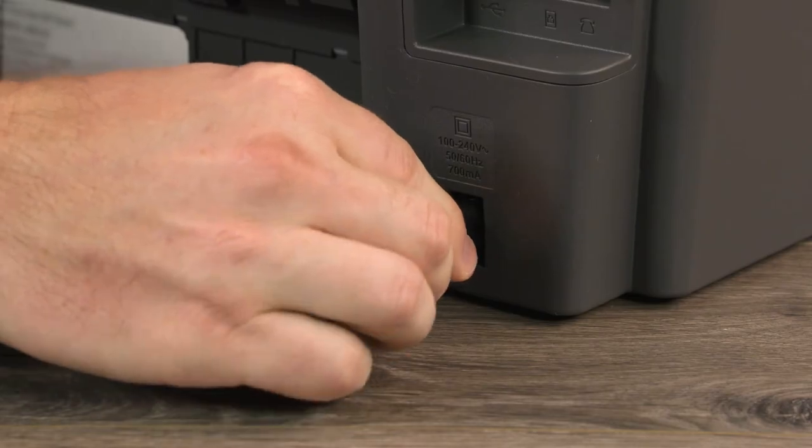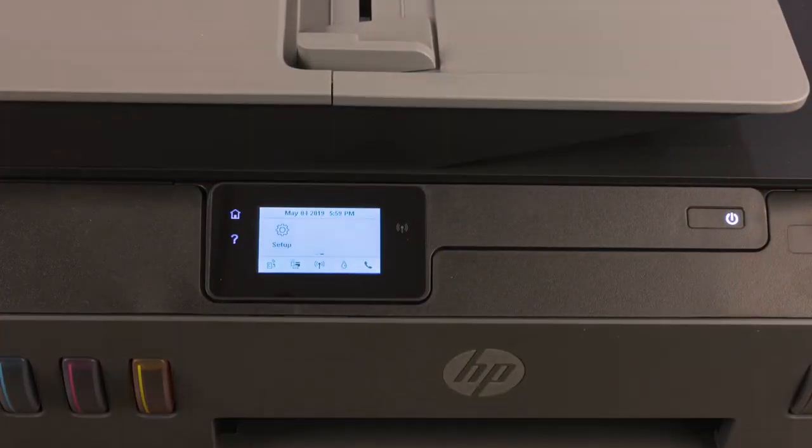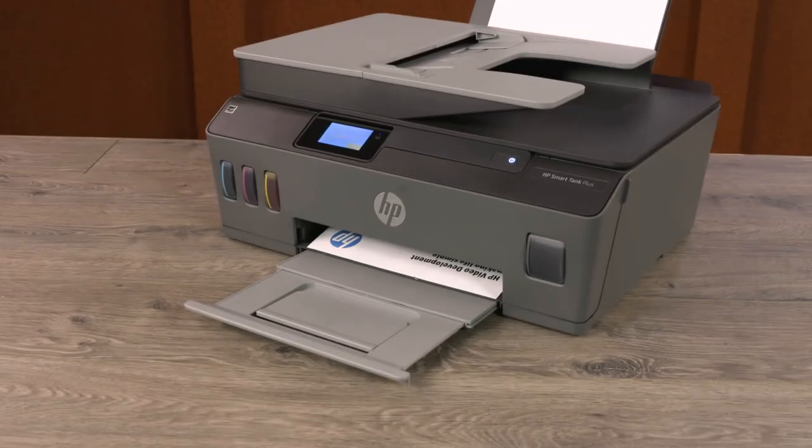Reconnect the power cord and then turn on the printer. Connect the printer to a wireless network or using a USB cable, and then resume printing.